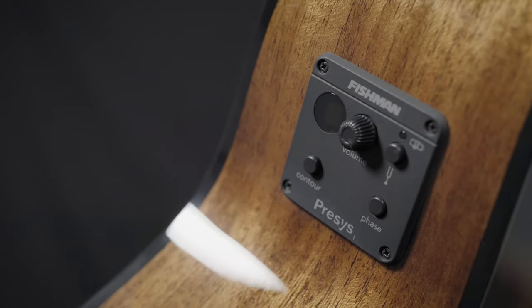It has a great Fishman preamp system so you can electrify this thing and wow all of your friends and fans. You can find this at More Guitars or More Music in Evansville, Indiana.